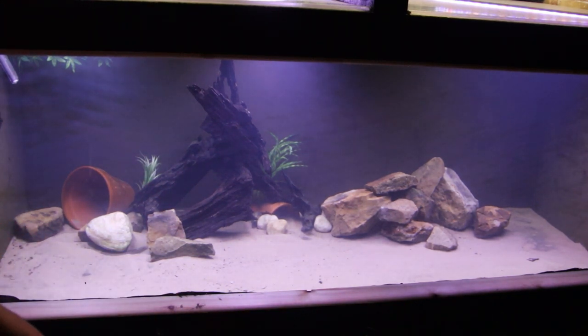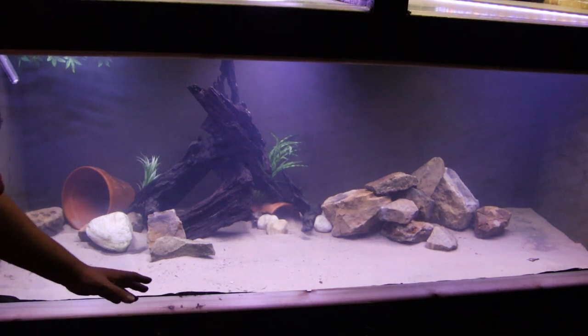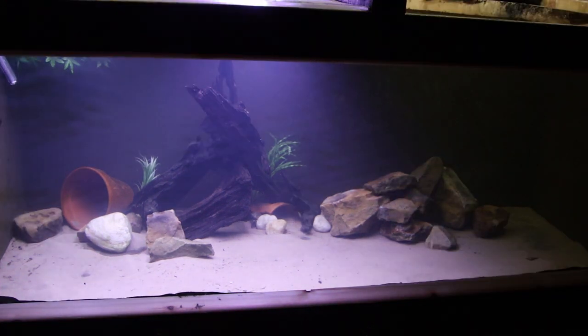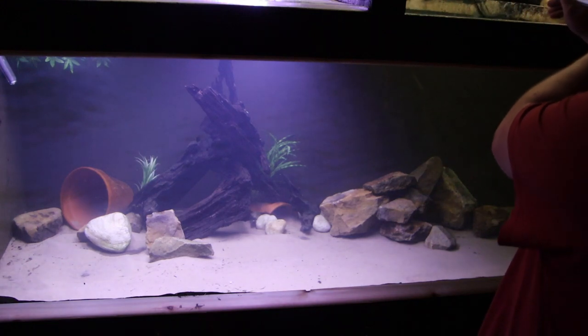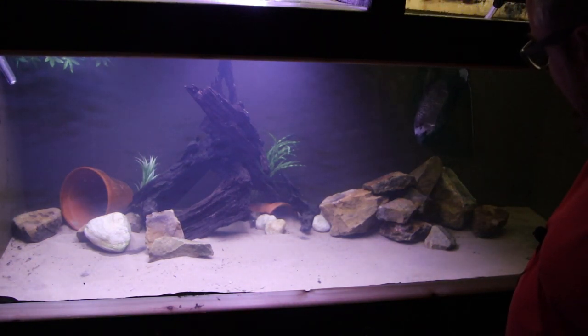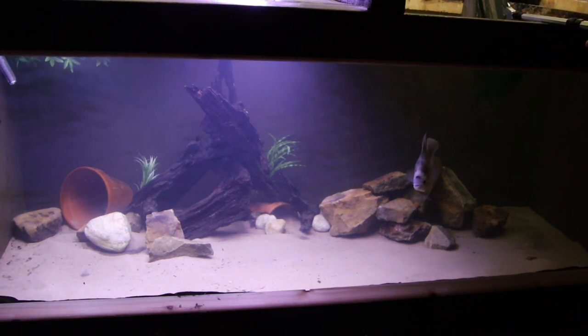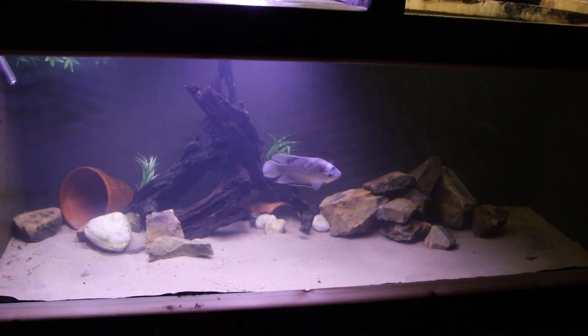Each time you do that you need to leave it a couple of days for each thing, so it took about a week to get to this phase. Now it's filled up again — this is the new scape and we'll show you that more when we get the fish in. It's been running for a few days to get up to temperature, it is now up to temperature. First up, because he's the first one I caught, is the giant gourami — I've temperature-matched everything and everything's on the same water, so we should be okay. Let him in to have a look around.